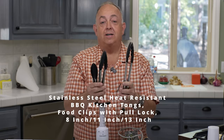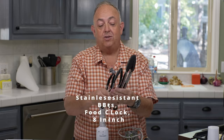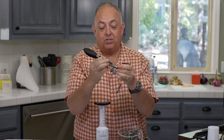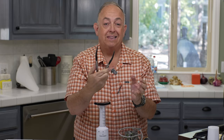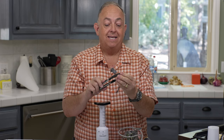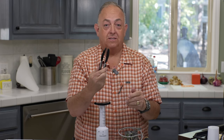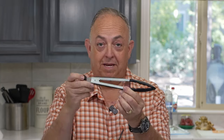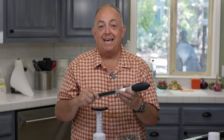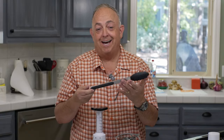Next are these tongs — there's an 8, 11, and 13-inch tong. You get a set of three and they're fantastic. You've seen them in all the big box and online stores. These are locking tongs — you push them in and they lock. They're spring-loaded and the silicone tips don't really melt; I've used them on very high heat. You've got the small, medium, and large — all locking tongs, which I highly recommend. And you won't believe the price: $1.94. Can you get a better deal?